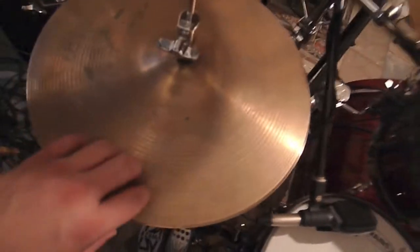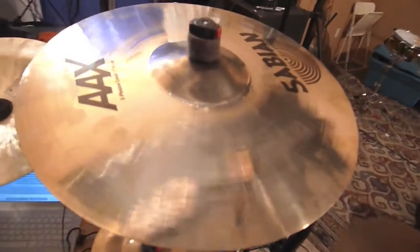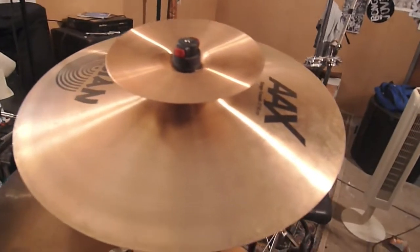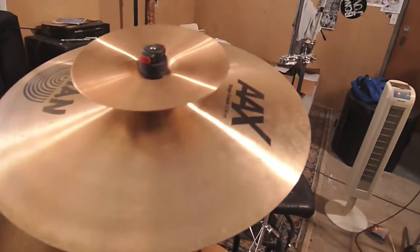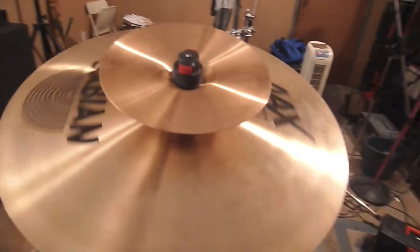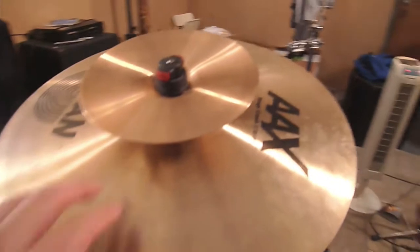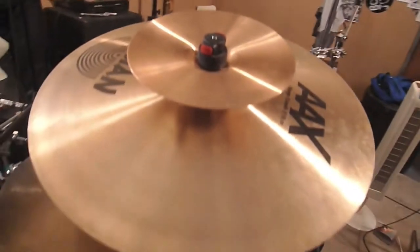I wanted to mention that these guys are a regular finish, same thing with the 17 inch and 18 inch stage crashes. The only reason I got this one in a brilliant finish is because it's the only way they make them. I personally prefer the raw or unbuffed finish, just because I find they're actually a little brighter — they still have a lot of the lathing marks in them and they just have a little more bite.